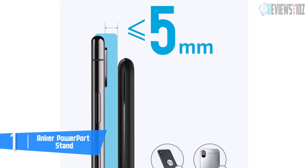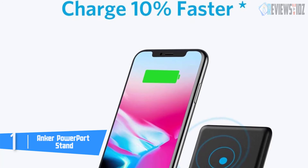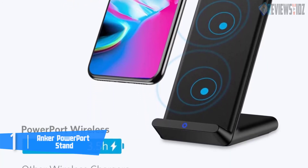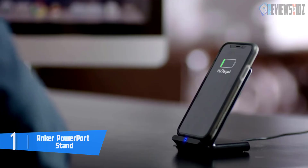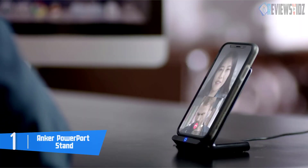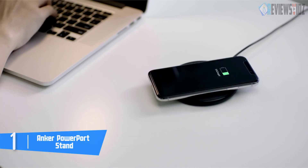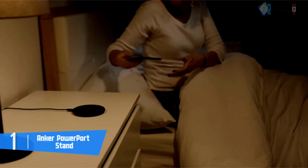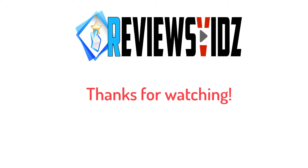Anker includes a user manual, the stand, and a micro USB to USB-A cord in the box. It's easy to set up — the only thing you need is a compatible wall adapter. In testing, it took the phone about 3.5 hours to completely recharge to 100% battery. This charging stand is also compatible with Nokia Lumia phones, Samsung Galaxy phones, iPhones, and Yota phones. It has a worry-free 18-month warranty and friendly customer service.